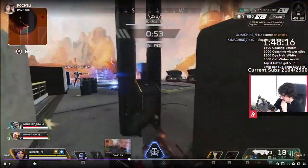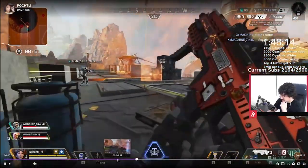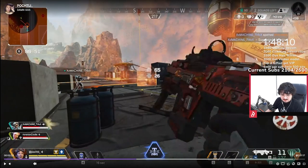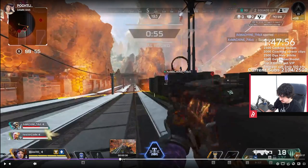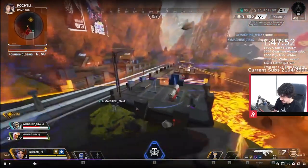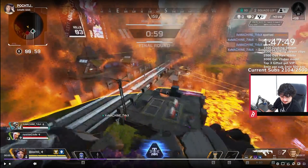So your Horizon ult wasn't bad — it got blocked off by the Newcastle wall. Just so you guys know, Newcastle wall, because of the Horizon adjustments, will completely block the pull of her ult. If you see Newcastle, Gibby, or anything like that, it's going to disrupt the pull on your ult. So while the idea of where you threw it wasn't bad, because of a Newcastle wall being there, it actually didn't do anything.